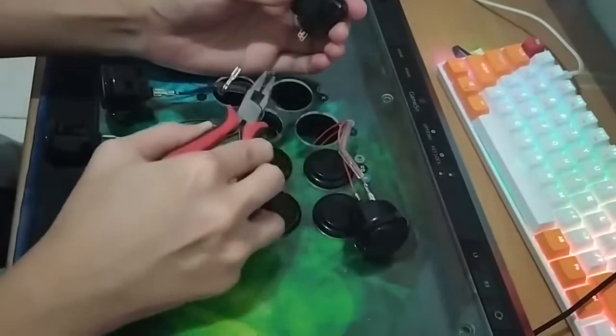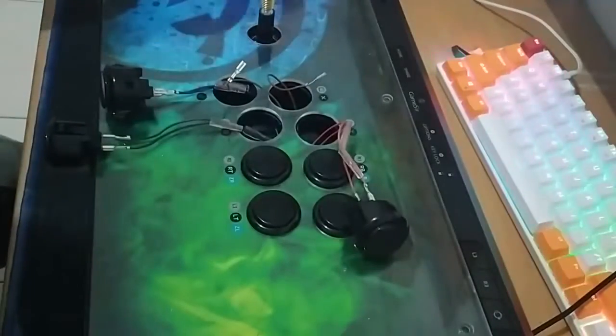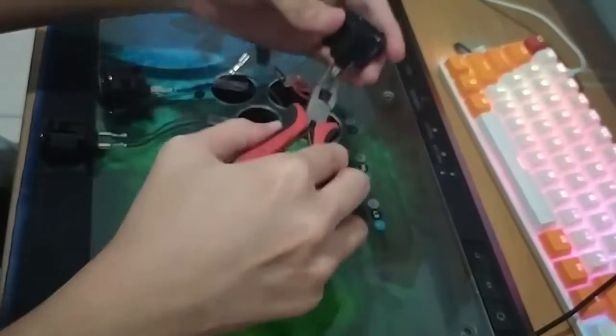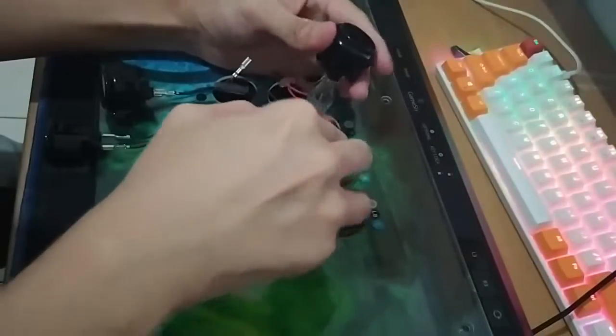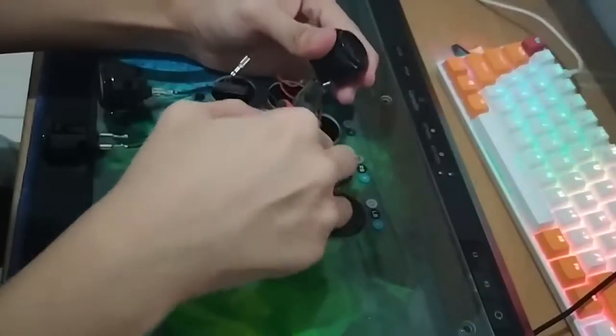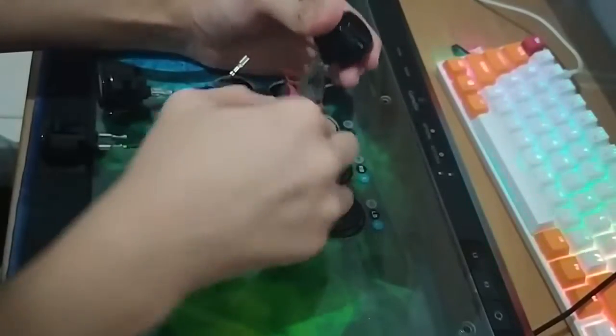The key is to wiggle the wires. You have to pull it on the metal, not the cable. So hold it and then just do a circular motion like this.